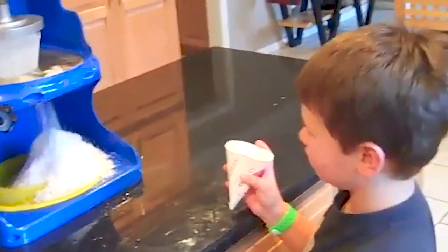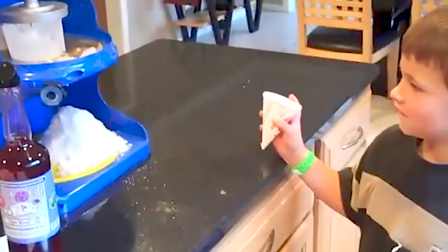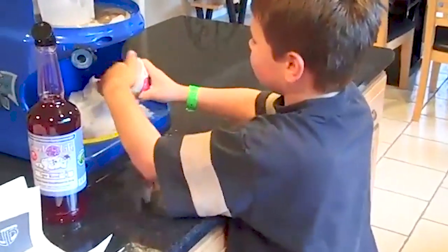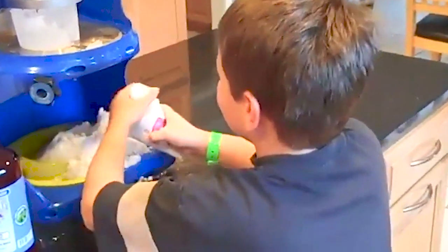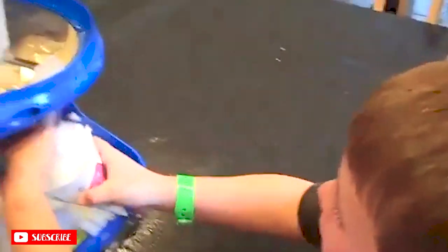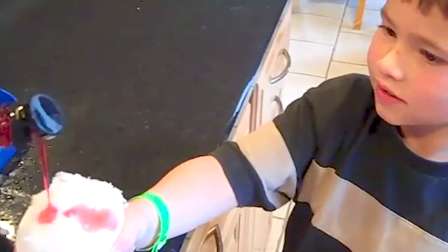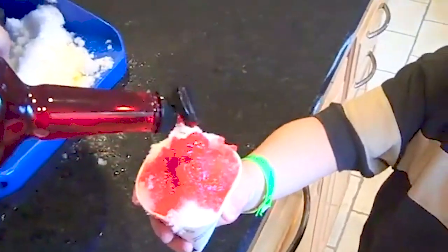Go ahead and turn the machine off, Josh — the switch is up top. Go ahead and pack your ice into your snow cone, put as much as you'd like in there. Sometimes we use a snow cone or ice cream scoop, but he's using his hand for now. Let's load some of the tiger blood syrup in there and you're good to go.